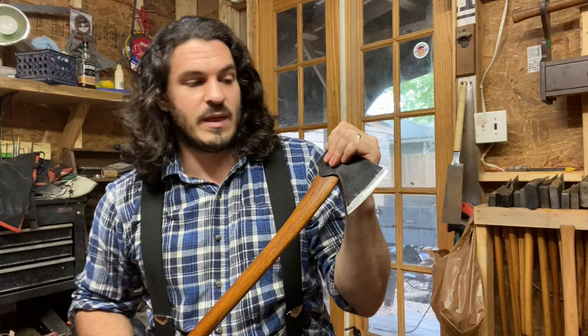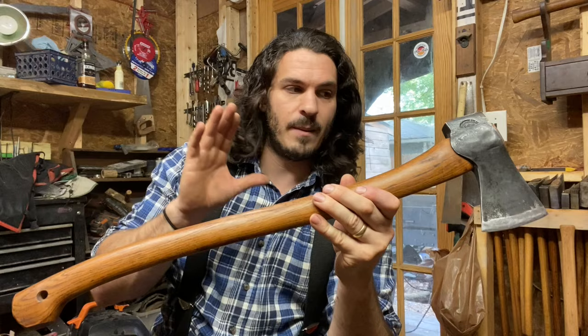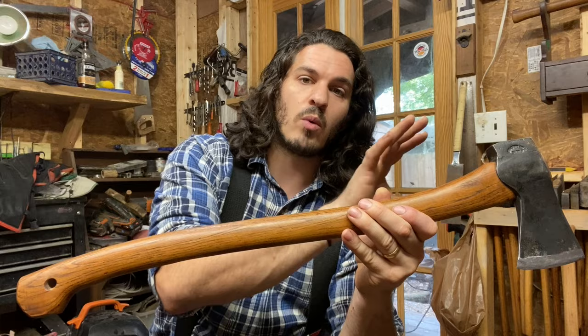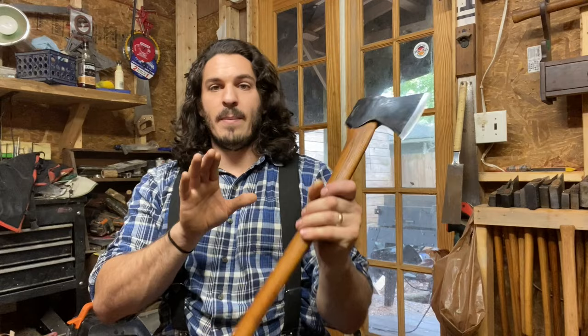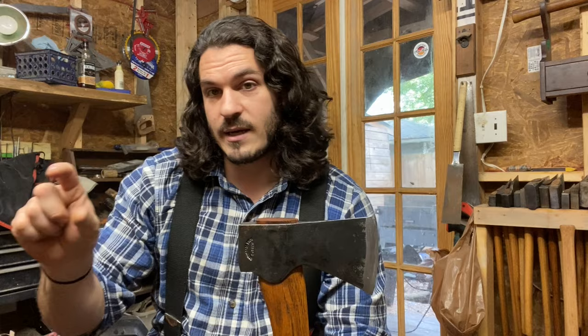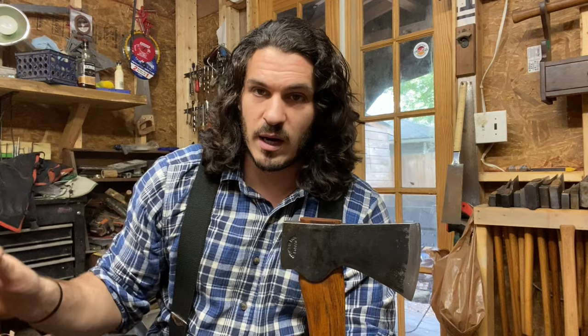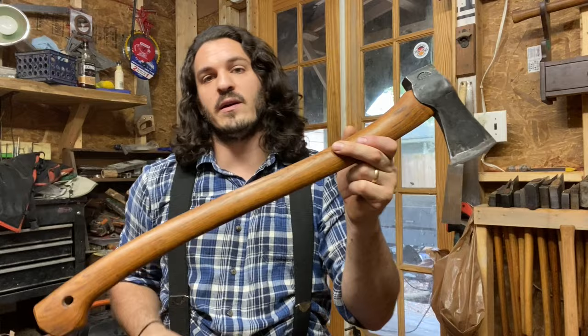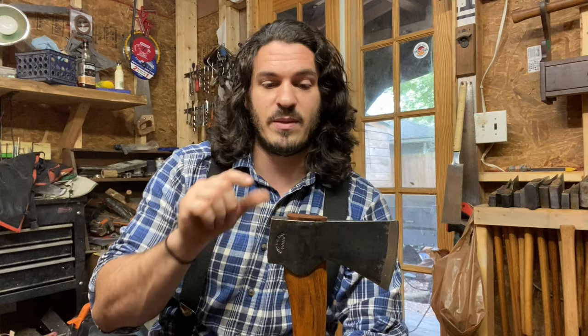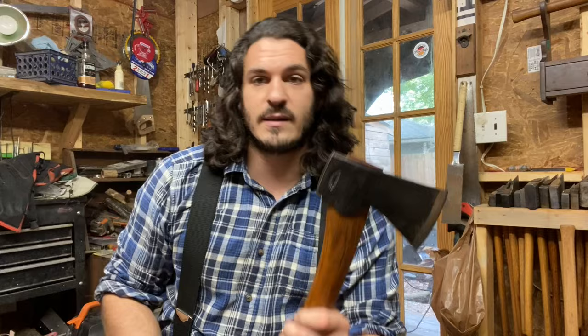I'm ecstatic with this axe now. I'm so happy that I was able to figure out what was going wrong with it, and I hope everyone who watched my prior videos on Gransfors Bruks and the Scandinavian Forest Axe can watch this video. I want to do a video about why you might want to purchase a Gransfors Bruks or a Holtzbrook axe specifically and what makes them unique — reasons I haven't heard anybody talk about. I believe this axe could be well worth the money based on the manufacturing process.